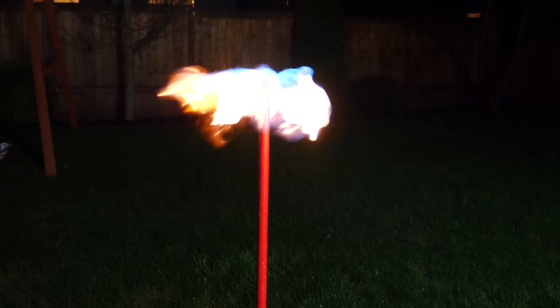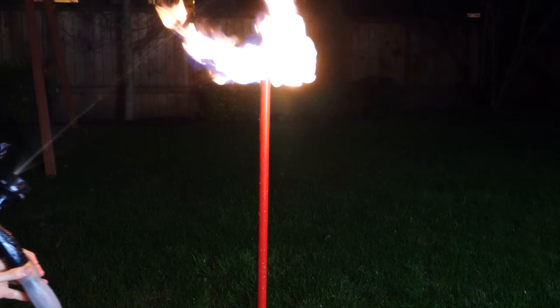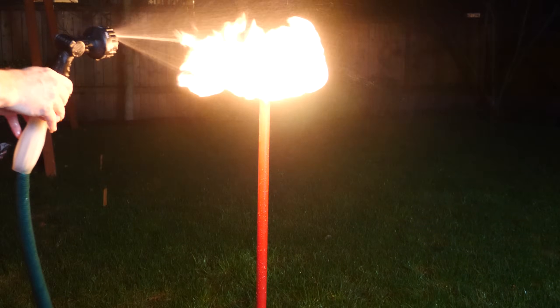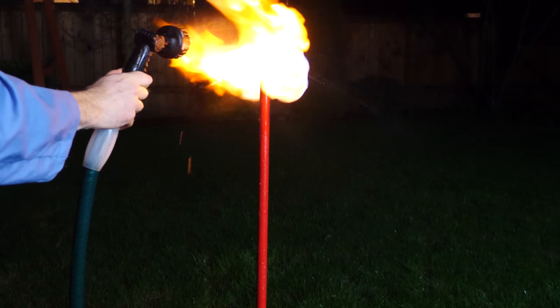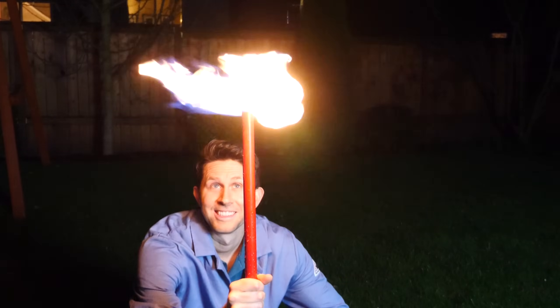So why weren't we able to get the fire umbrella to work? Even though we had an extremely hot blue flame shooting out all sides of the umbrella, it still wasn't able to vaporize even the smallest stream of water droplets coming down below it. Some of it got vaporized, but most of it was just warm or hot water droplets coming out the back.